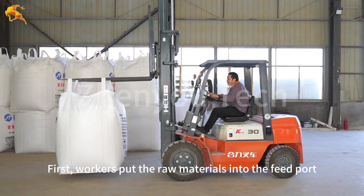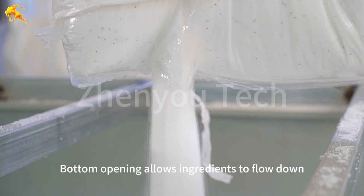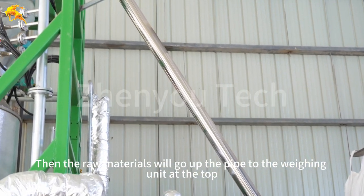First, workers put the raw materials into the feed port. The bottom opening allows ingredients to flow down, and then the raw materials will go up the pipe to the weighing unit at the top.